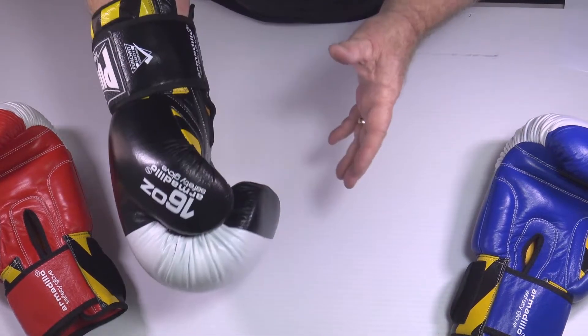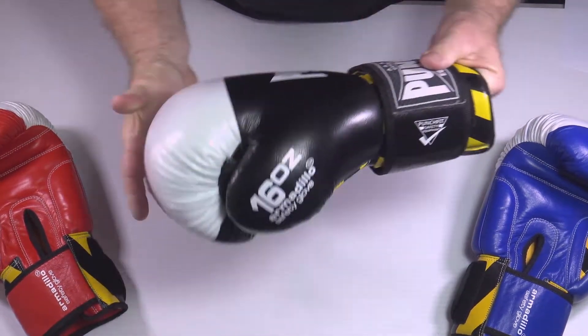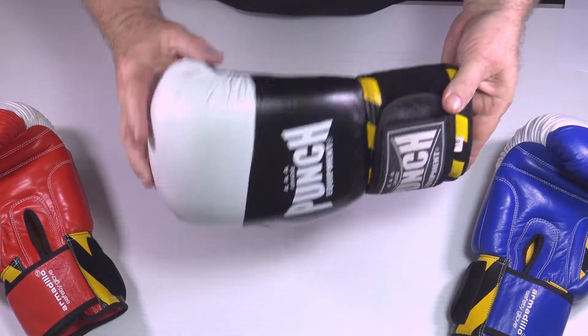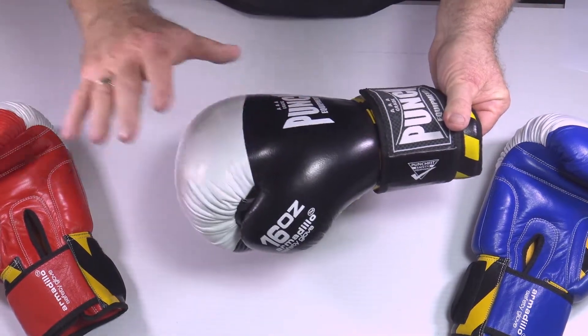This is a student sparring glove, or a glove where an instructor would wear against his students, or someone with a hand injury. This glove is designed to be highly protective not only to the user but the recipient.